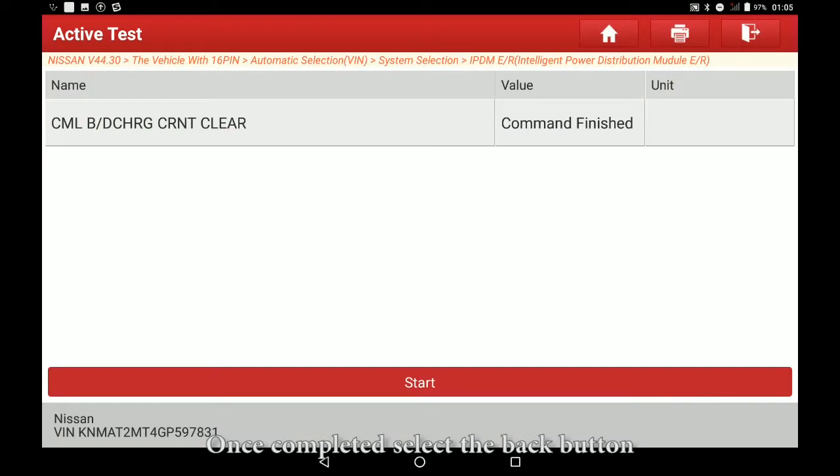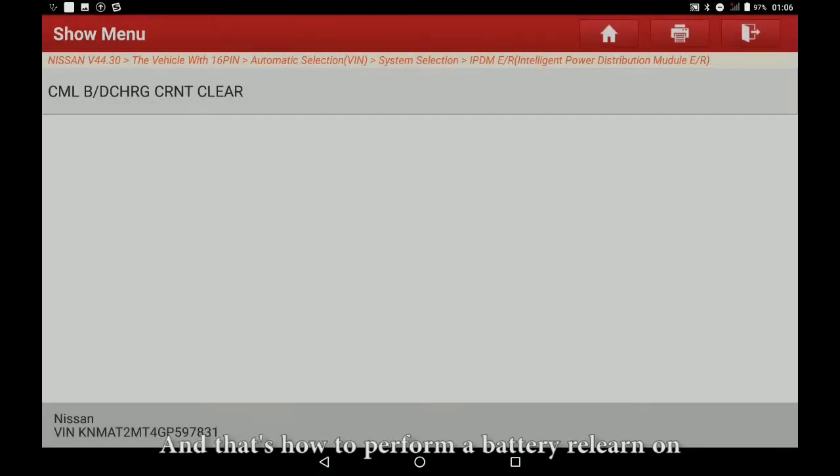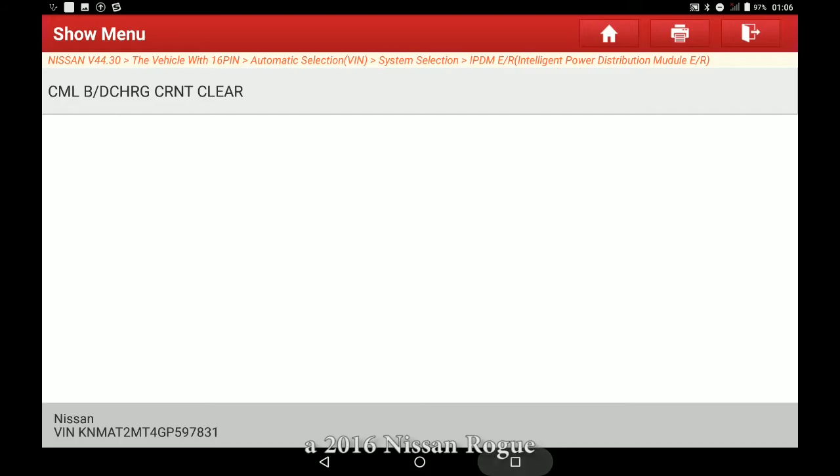Once completed, select the back button. And that's how to perform a battery relearn on a 2016 Nissan Rogue.